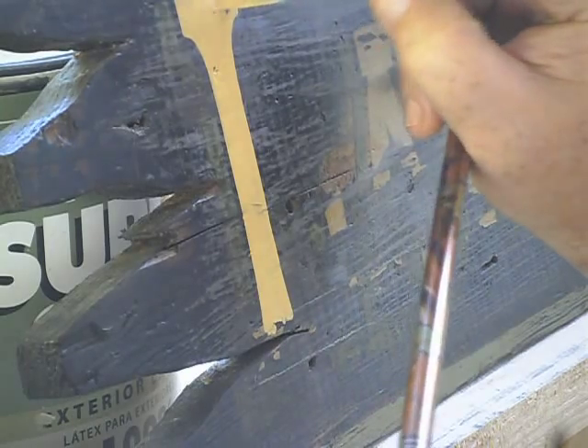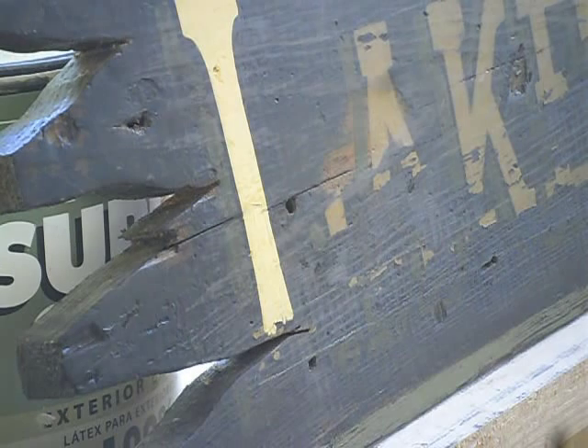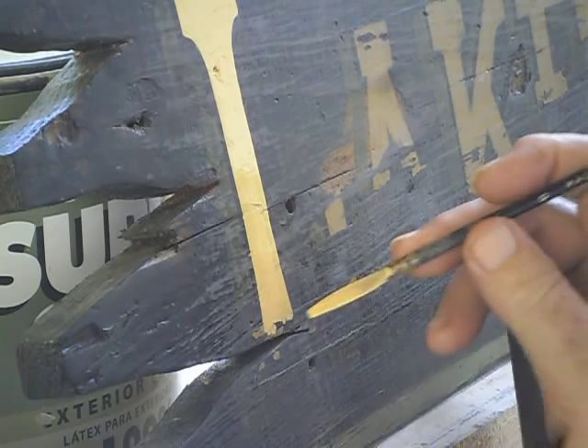This paint is going sticky in a hurry. That's the nice thing about lettering paint — this stuff is made to dry. It wants to dry.